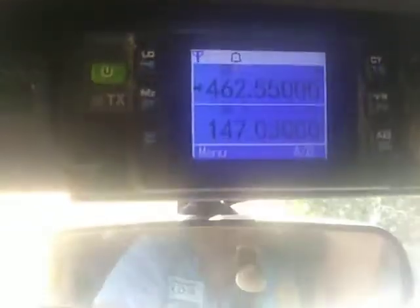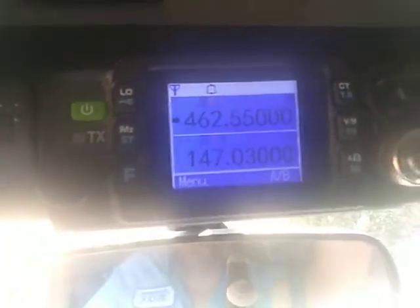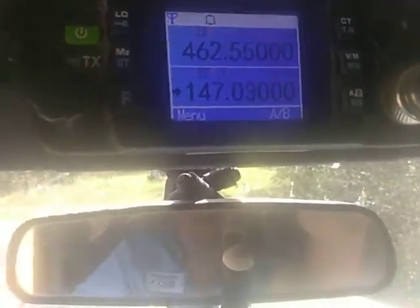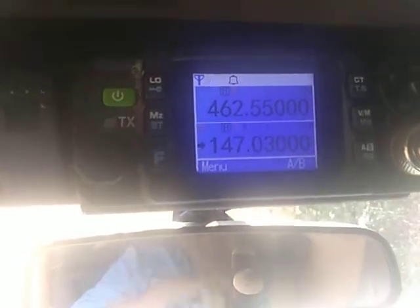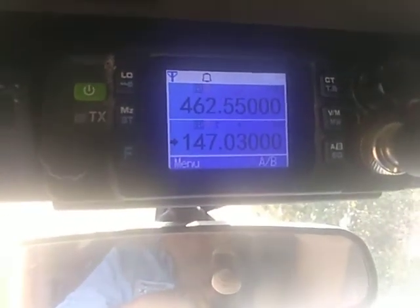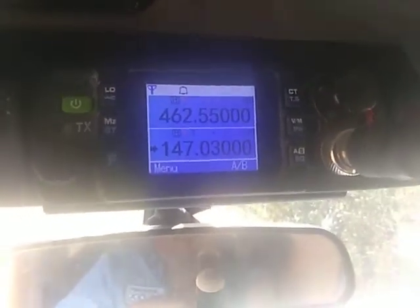Exit out of the menu — give it a second and it does it, just like so. Okay, five TGZ testing. You can see I keyed up and you heard that repeater key back to me. And that's about it. We'll see you at the next one. Bye bye.